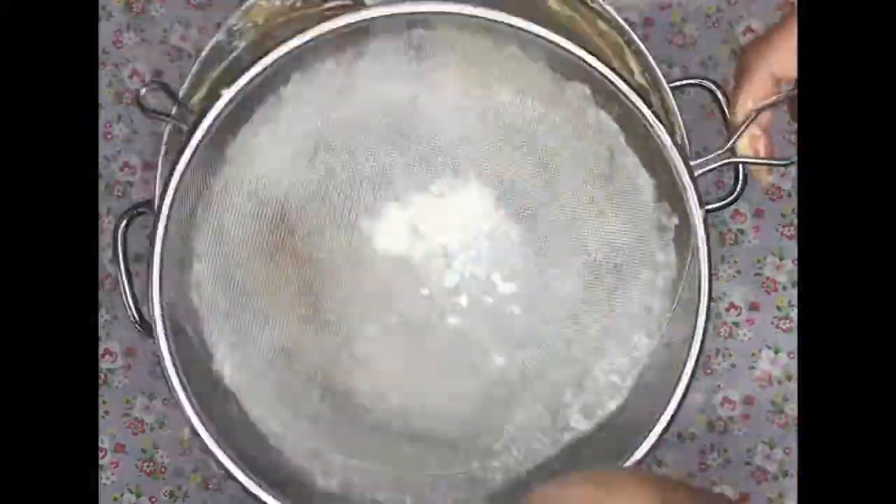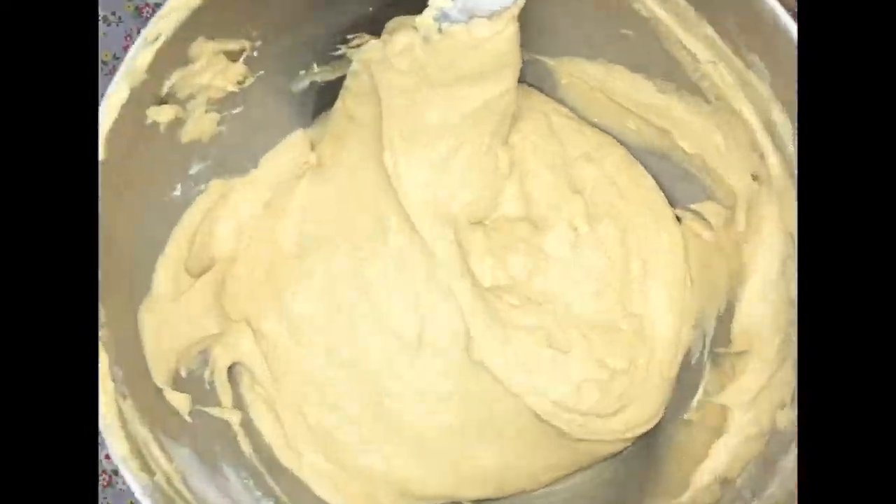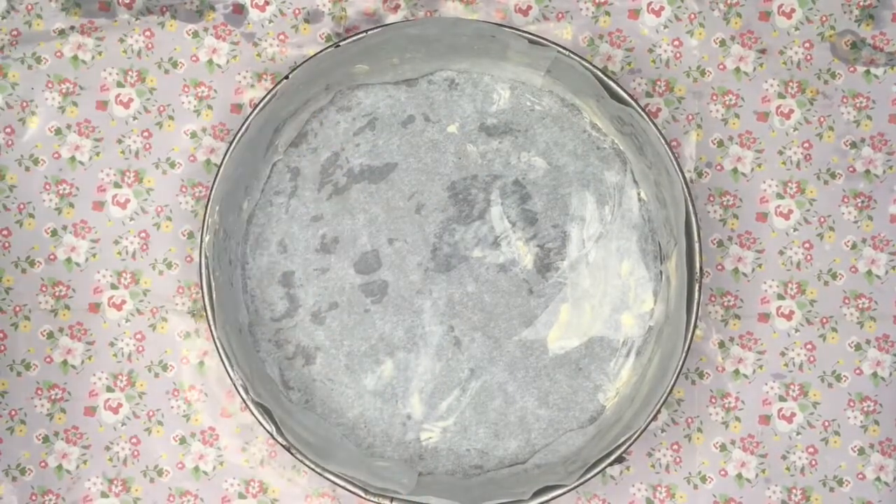It doesn't turn out as moist as it could be. So once your cake batter is ready, you need to line your pan with some baking paper and heat up your oven for about 10 minutes at 180 degrees Celsius.